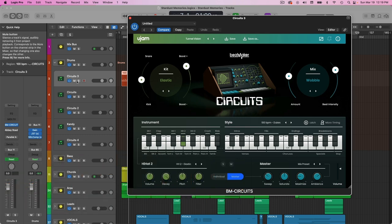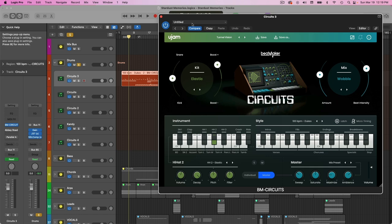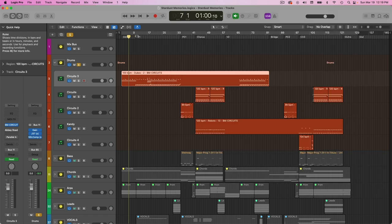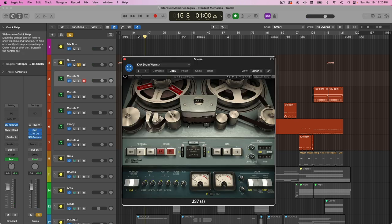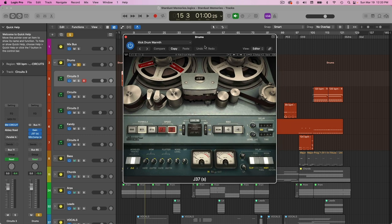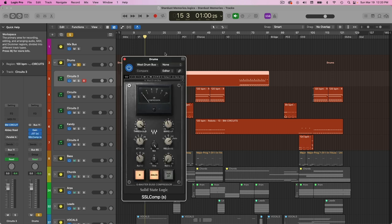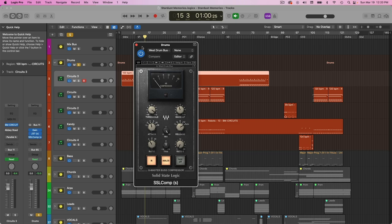Beatmaker Circuits is really awesome because it has a lot of these vintage analog style drum sounds. I'm not really doing a whole lot to it. I do have some plugins here on the drum bus — just some tape saturation using Waves' J37 tape machine, and some SSL bus compression. Links to all plugins are in the description.